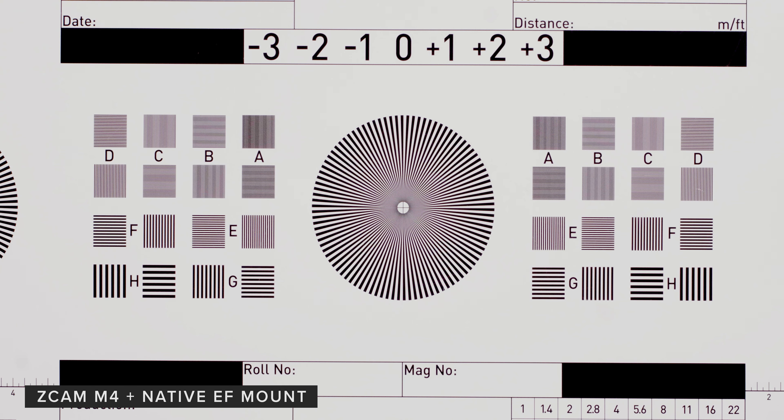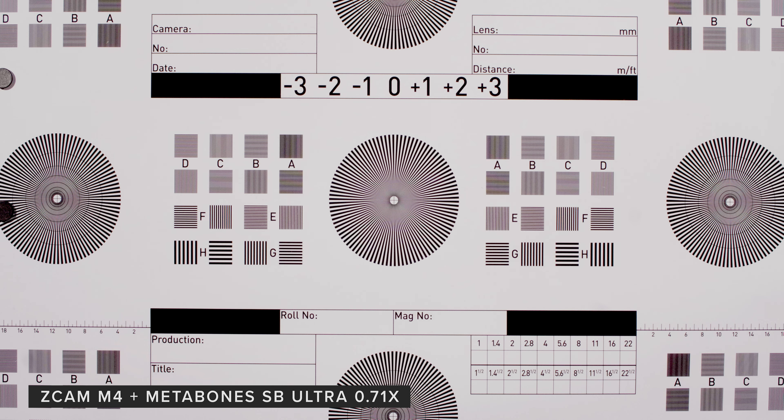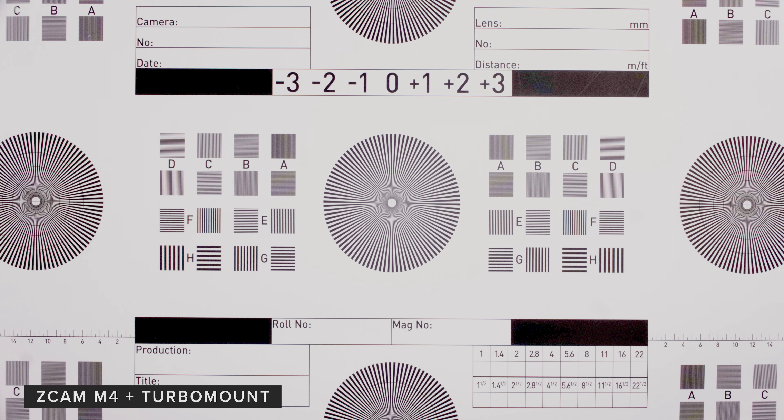When looking at these charts you can see that both the turbo mount and the speed booster don't change the levels of distortion that you get from using just the regular pass-through adapter, which is good.